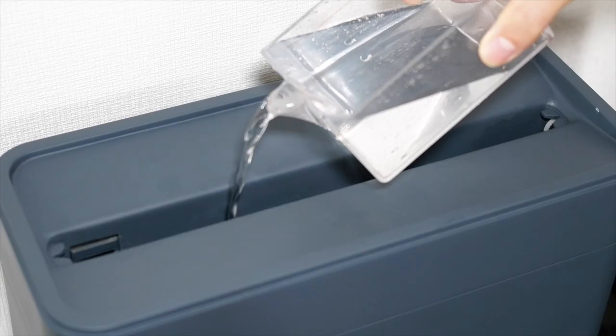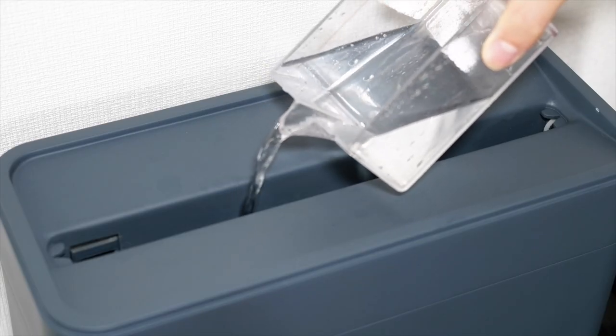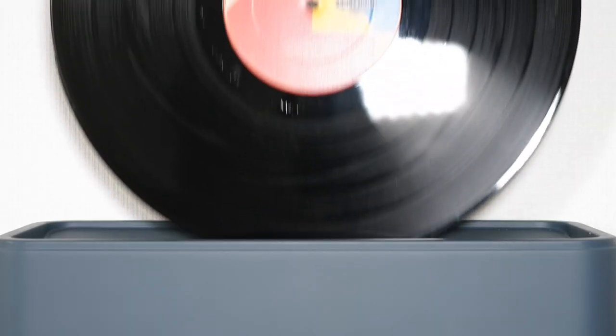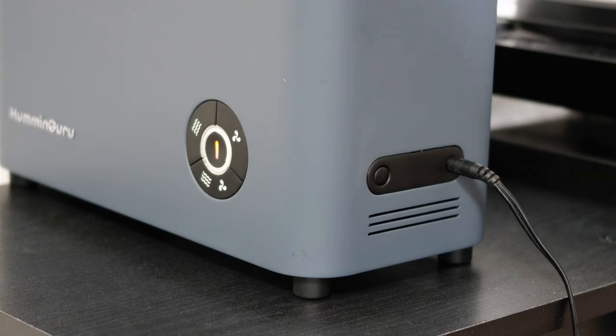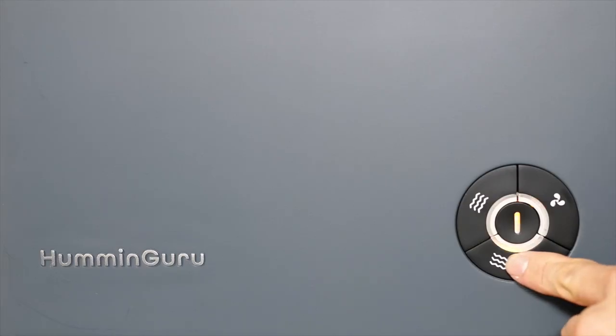How to fill up the tank and pour it into the water basin from the top. Now insert your record. Turn on the machine, choose your cleaning modes and press start. The machine will start to clean automatically.